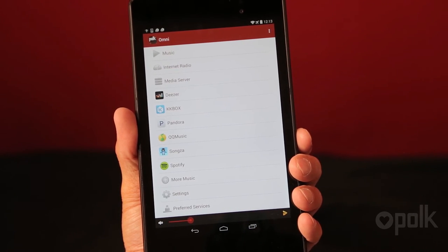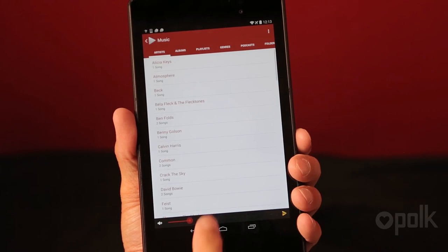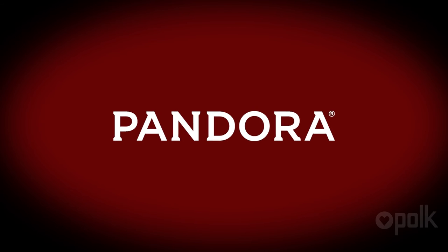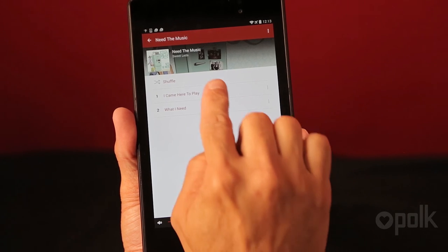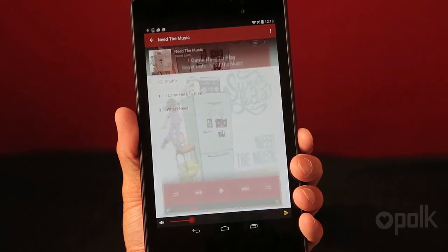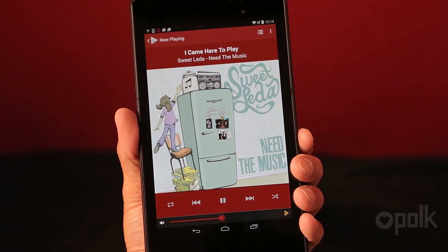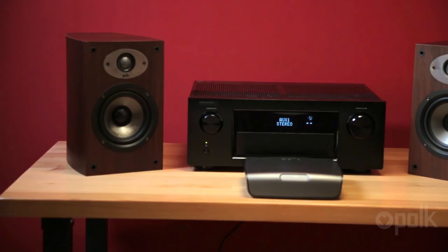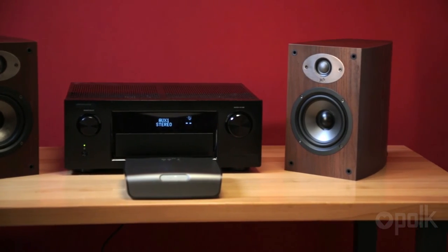From there, you can select music services or play music from your personal library. Choose music services to log on to popular services such as Pandora and Spotify. So that's it — now you're ready to start enjoying your entire music collection on the Polk Omni wireless system. Get ready for Polk Audio's great sound and keep listening.